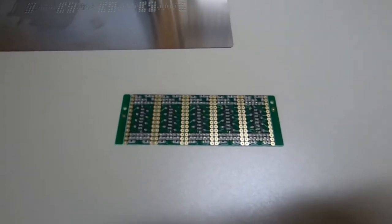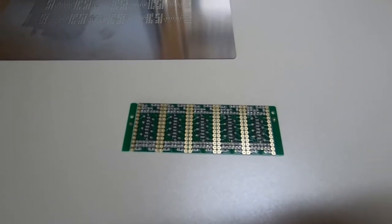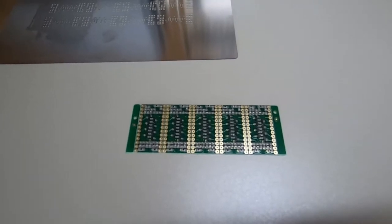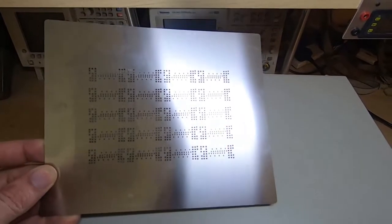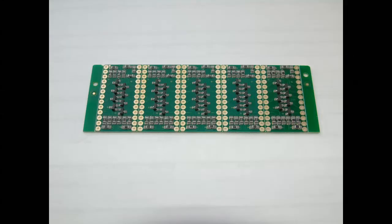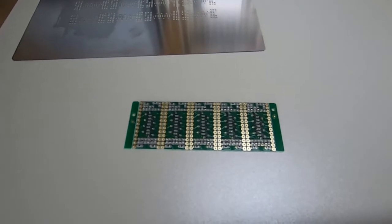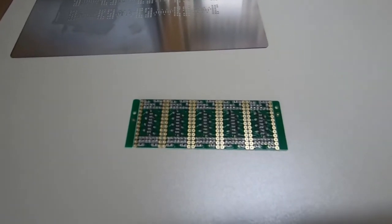When you get these boards you can of course apply the solder paste by hand and then apply the components by hand. In this case I've used a stencil which I ordered with the boards and I place the components by hand. It doesn't take very long; you do tend to need a microscope, and you end up with a board that just needs reflowing and it's finished.